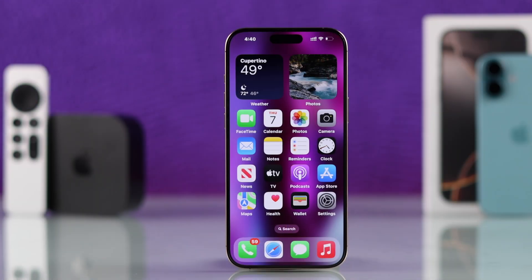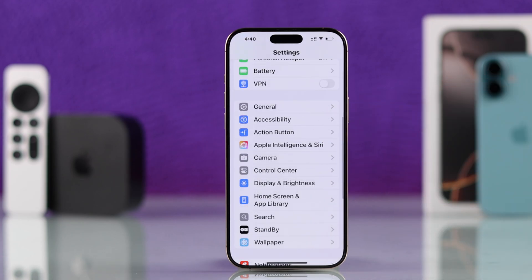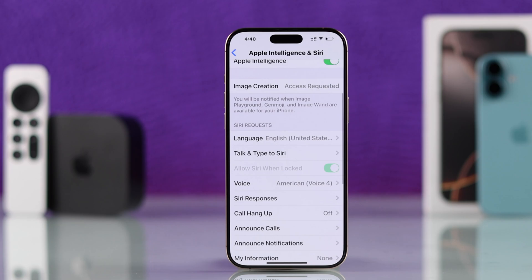To reset your iPhone's Siri, you'll need to open Settings. From there, scroll down to Apple Intelligence and Siri, then go to Talk and Type to Siri.